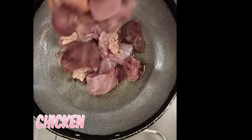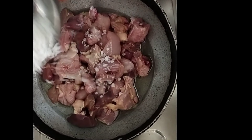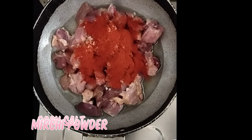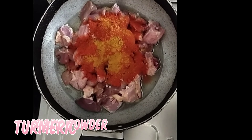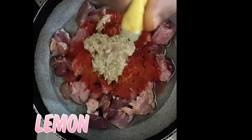First, add 1 kg chicken to the pan and oil. Add low-tastic salt — 1 and a half spoon. Add a little bit of salt.